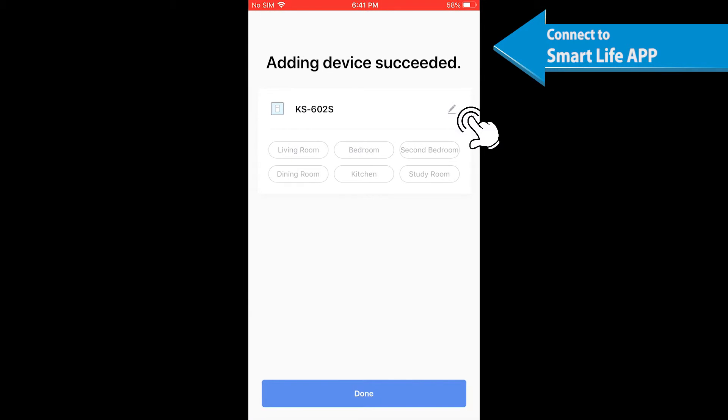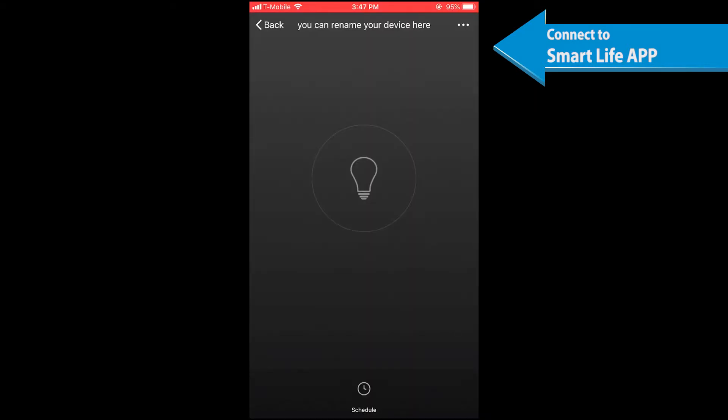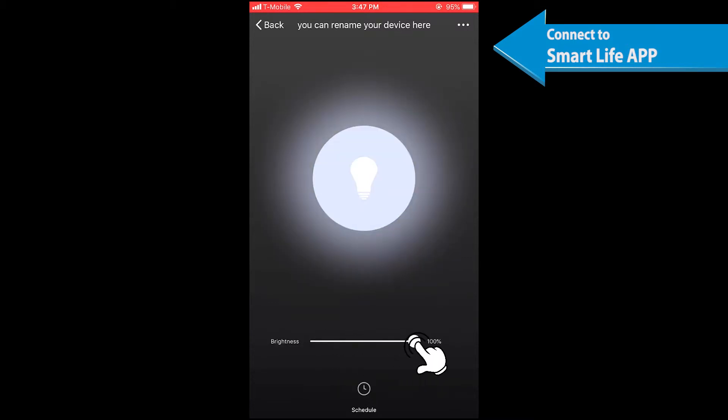Enter the Wi-Fi password for the same Wi-Fi network as your phone. Once connected, you may add a name for your smart device. Input a simple name that will be easily identified by Google Home or Alexa. Tap Done and you can control it through the app. For voice control, refer to the Google Home or Amazon Alexa setup instructions.